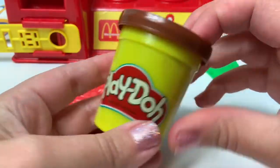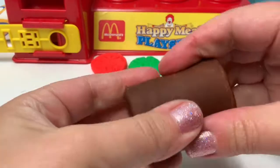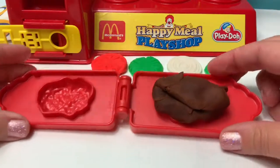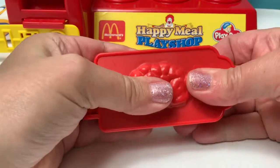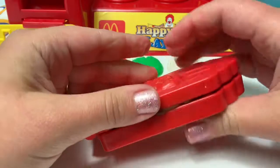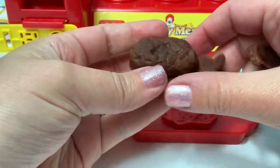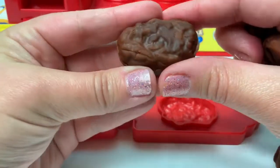Using brown Play-Doh, let's make some chicken nuggets. Brown Play-Doh, and then we press. Awesome! Here is our chicken nugget! It looks so real!